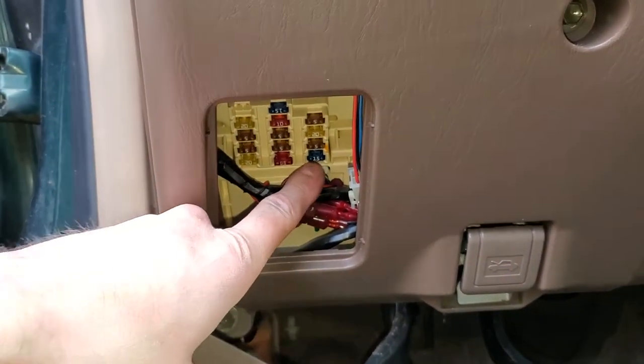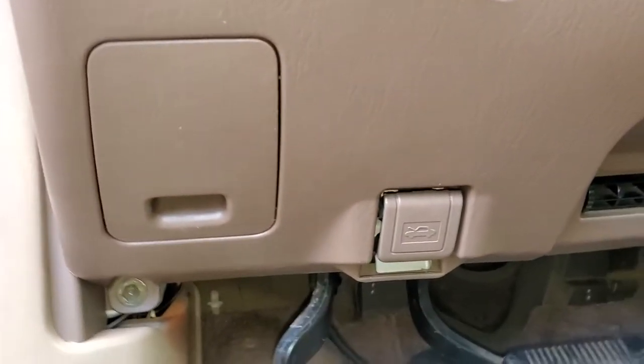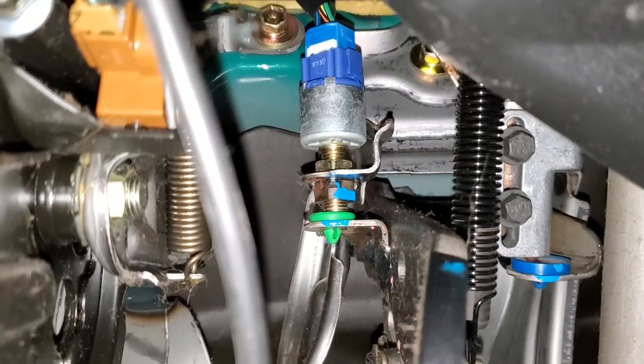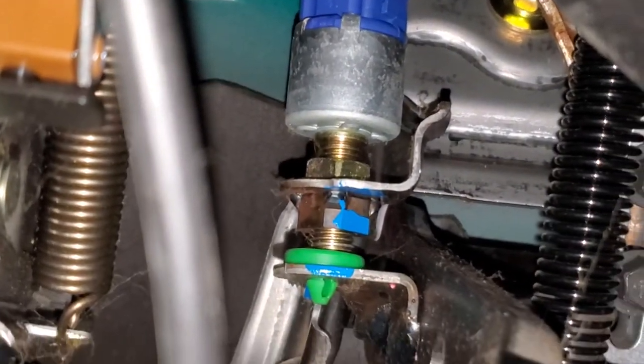The role of that fuse is to provide constant power to your stoplight switch. To find that, down here by the brake pedal, you're going to look up until you see your stoplight switch. It's got the blue connector right there and it threads into a bracket.